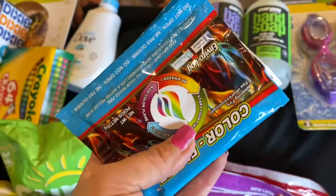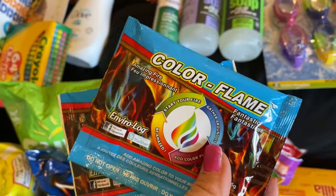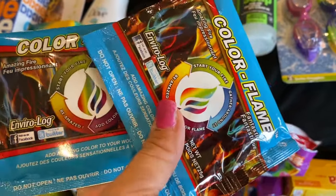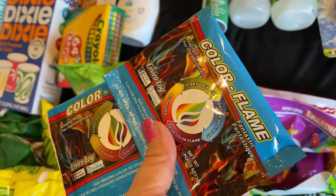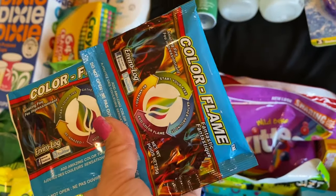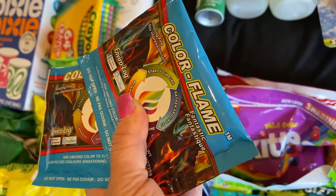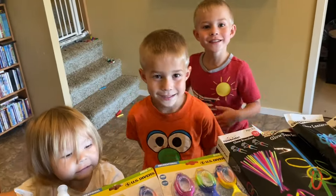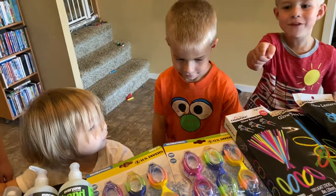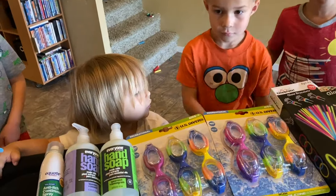I got two packs of color flames. At the campsite, they come around and start our bonfire for us, and I thought it would be fun to have a little bit of color in our bonfire. We put some in at home once before, so that should be fun.